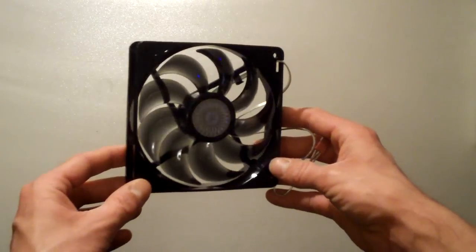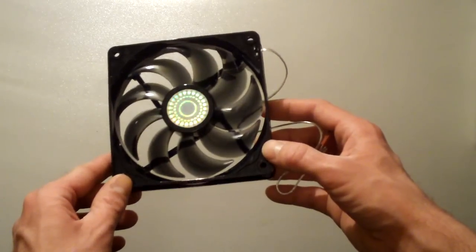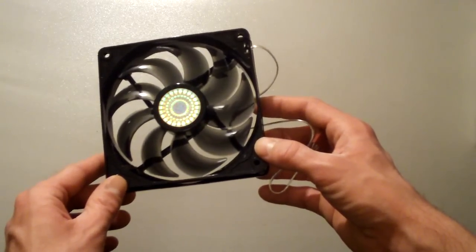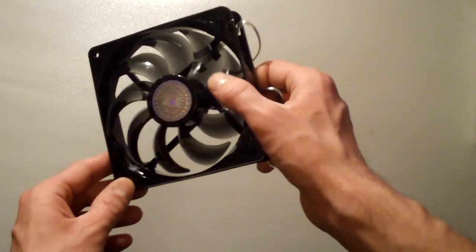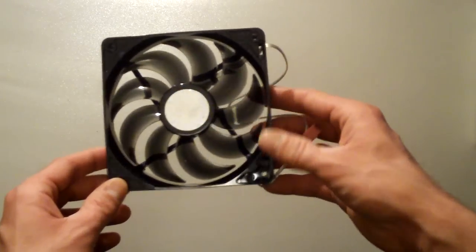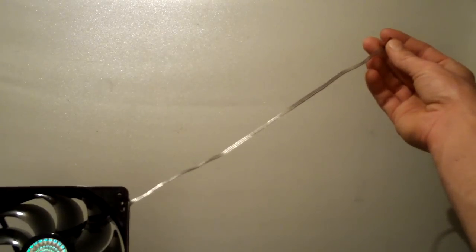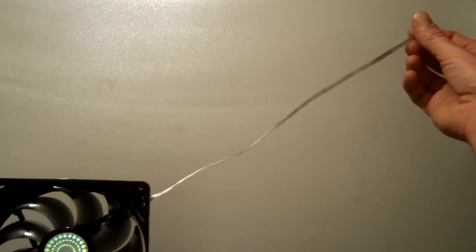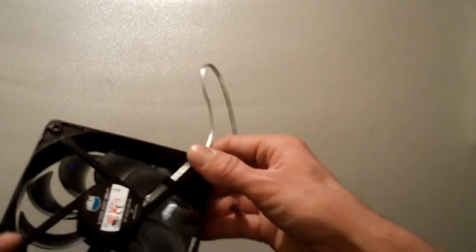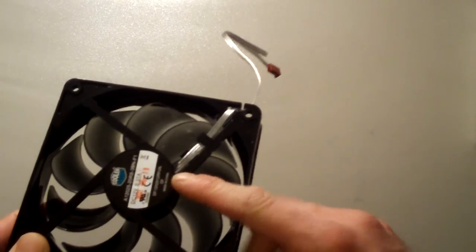Looking at the case fan itself, it has a gloss black plastic frame with nine curved, clear smoked black fan blades and the Cooler Master logo in the middle. We have a decent length on the cable and it's all silver, which is actually nice. It's not black like most would prefer; however, it is nice that they did the silver and it goes all the way up into the motor itself. That's a nice feature.